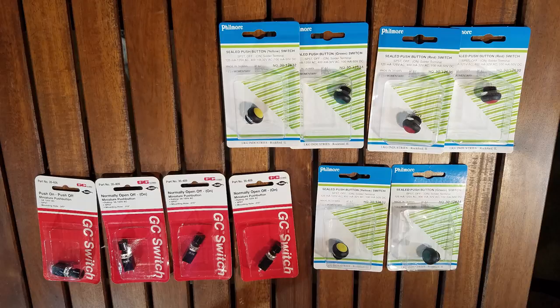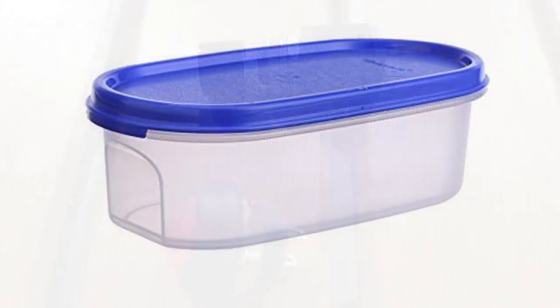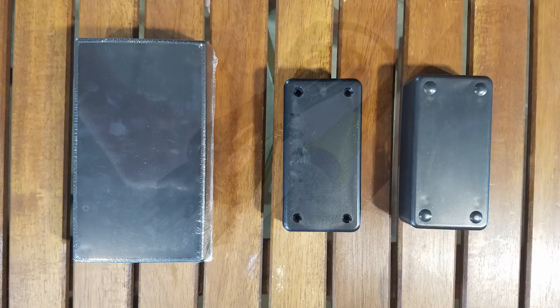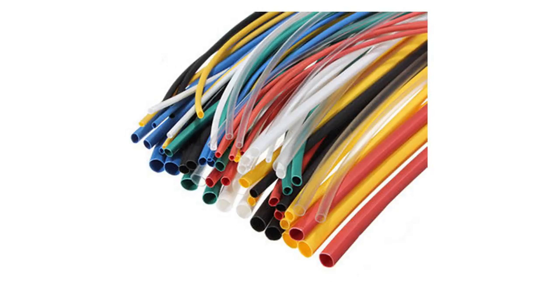The parts I'm going to need are a wired Xbox 360 controller, some extra wire, a handful of on/off buttons or switches — preferably two-post — and something to mount the buttons to, like wood, plastic, metal, or an enclosure. I'll also need a soldering iron, solder, and some heat shrink to make it look professional.